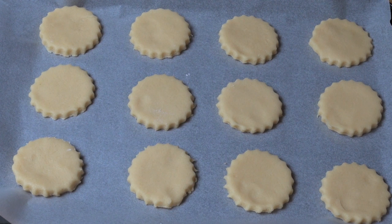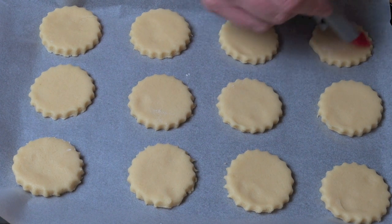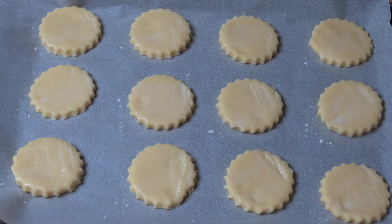You should get about 16 rounds out of the dough — that's including taking all the off cuts, rolling them back together and cutting out some more. Then we're just going to brush the top of each one with a little bit of milk and these are ready to go into the oven.